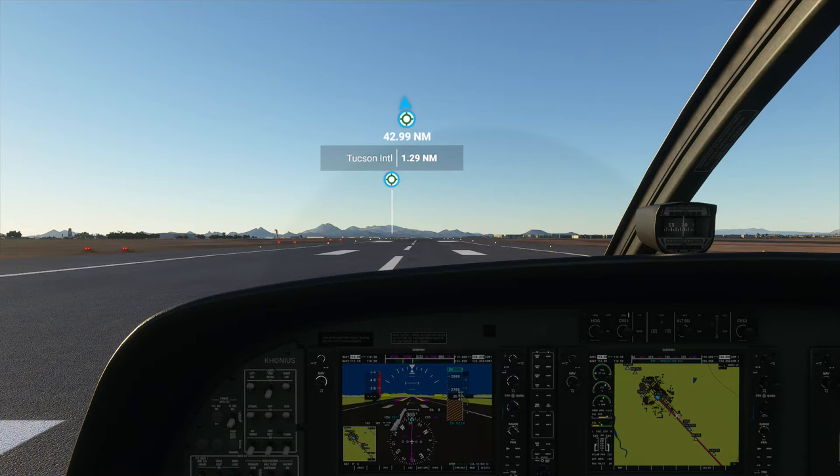Hello again everyone, Kony is here. This afternoon we're flying from Tucson to Sierra Vista, Arizona. I'm flying a Cessna 208B Grand Caravan. We'll be flying at a flight level of 3,000 feet.